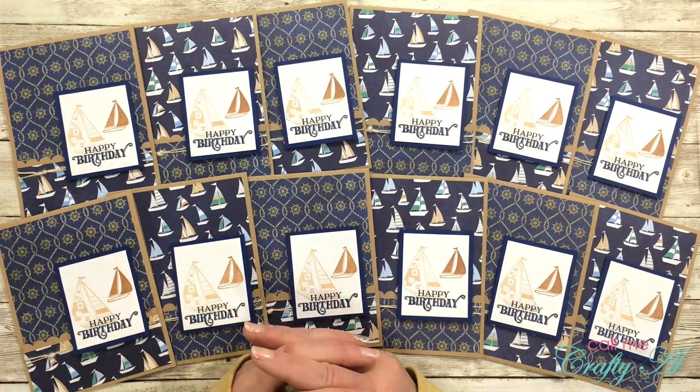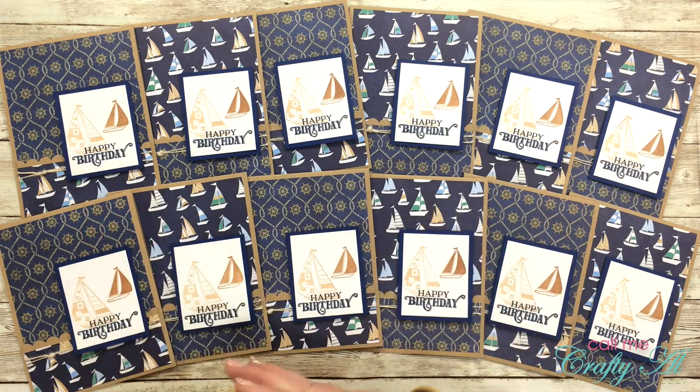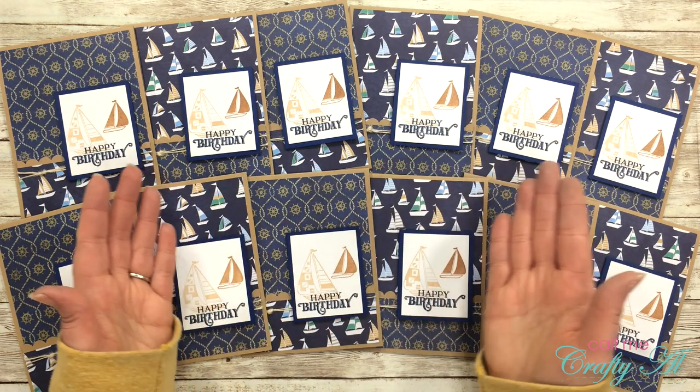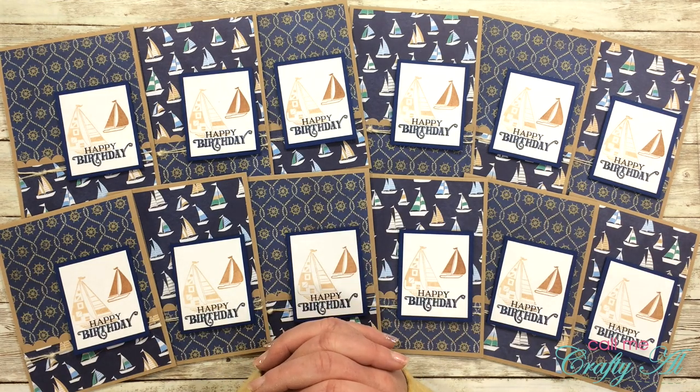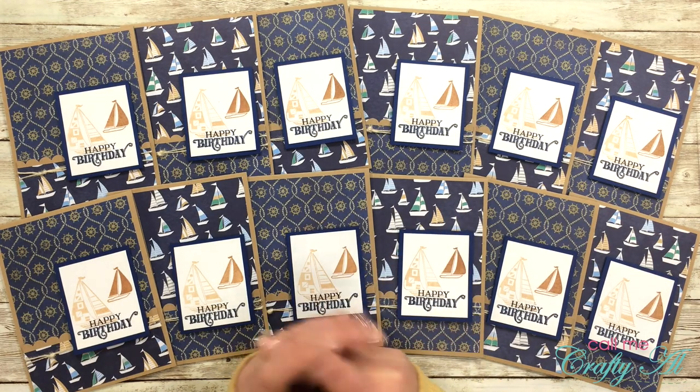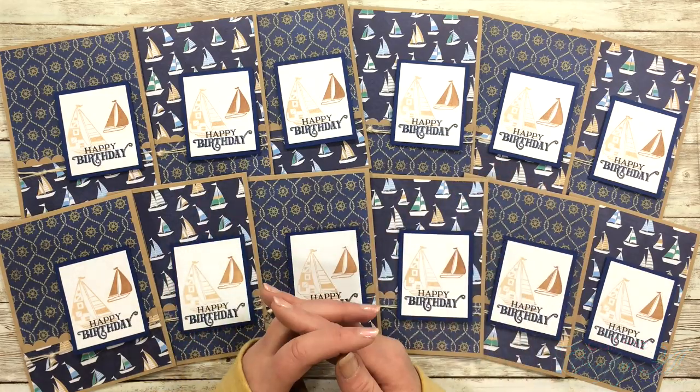Hello crafty friends, it's Alicia of the Call Me Crafty Owl YouTube channel. In today's video I'm going to be showing you how I made this masculine set of cards using the January 2020 Sheet Load of Cards. I hope you'll stick around, find some tips, and see how I made these.